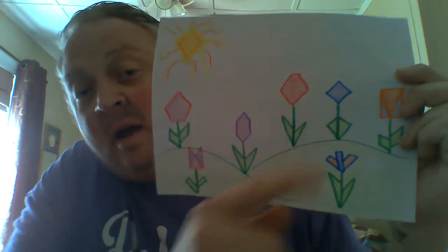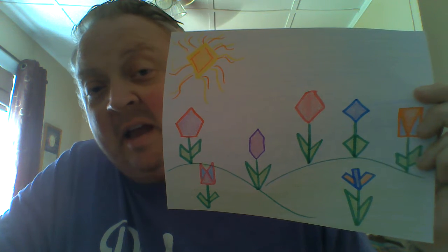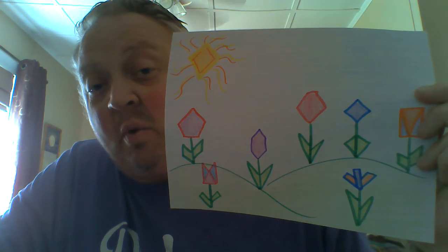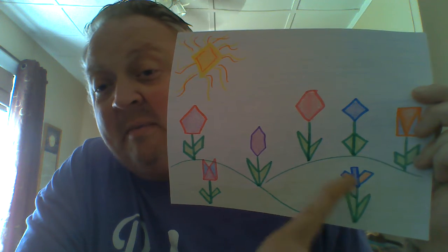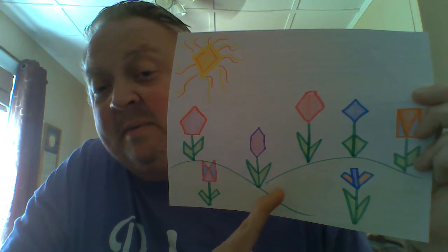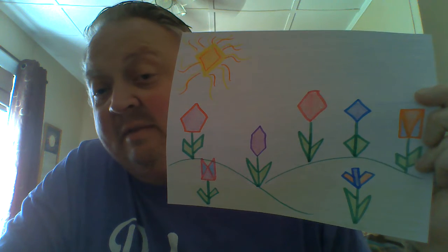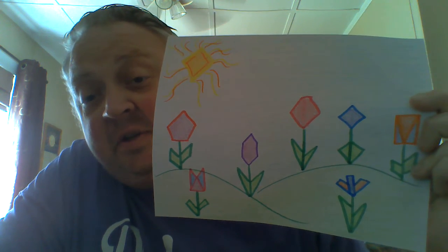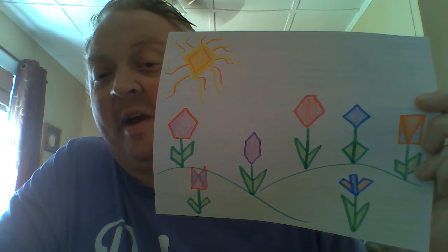So when you look here, you can see the picture that I've drawn has our sun. Our sun is here, and it kind of has the rays coming out of it, but it has a quadrilateral shape. We have flowers that are made up of different shapes combined together. We have some that are just our solid figures. If you look at our flowers and the leaves on them, they have different ways that we've done the leaves on the flowers as well. So I just want you to take this opportunity and create a flower garden of shapes that is of your own creativity.